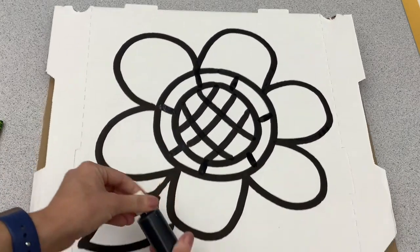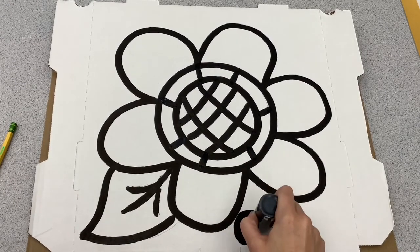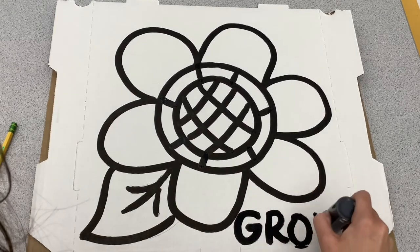When I finish I just put the top on. Don't forget the word "grow" from our belong, our grow, and our soar.